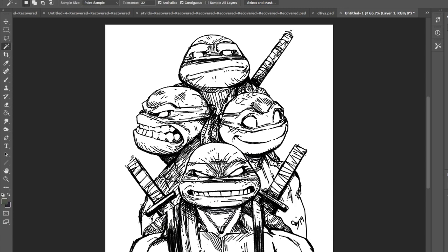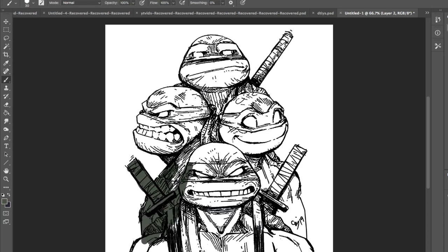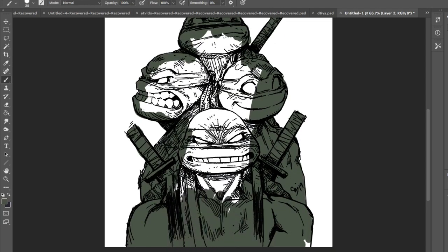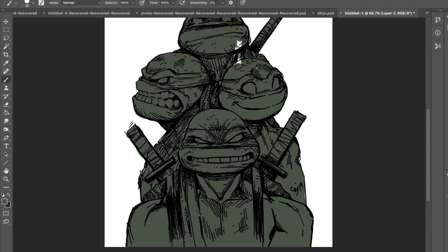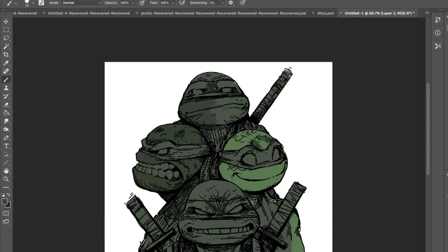Once you have your line art cleaned up and ready to go, it's time to do the flats — also known as the base colors. If you have line art that is kind of loose with gaps where you can't use the wand to select whole areas, then you're going to have to close off all the gaps or just get a brush and fill it all in. For this piece it would take too much work to close every single spot since it's a loose ink piece with holes everywhere, so I'm going to use the brush — the default hard round brush set to 100% opacity and flow.